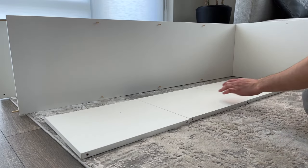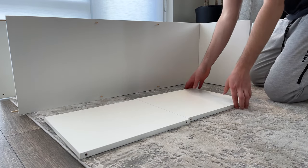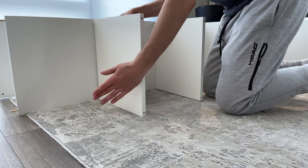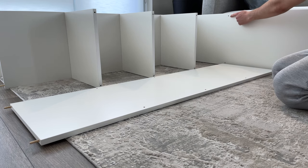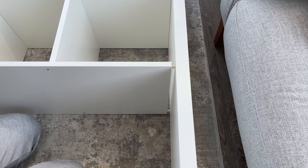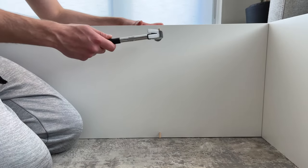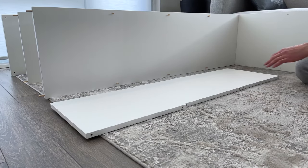The next step is to grab another three small panels and put them in like this. Now grab the wooden panel you worked on before and put it into these two holes like this. Make sure it goes all the way in. Then grab six dowels and hammer them into these six holes.